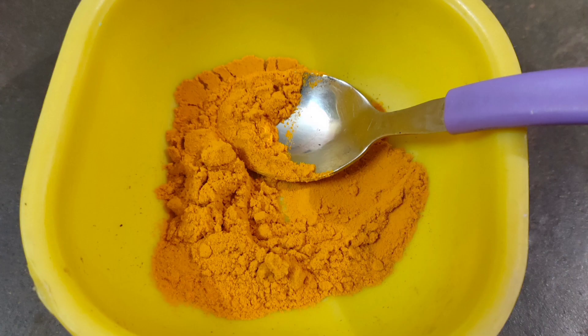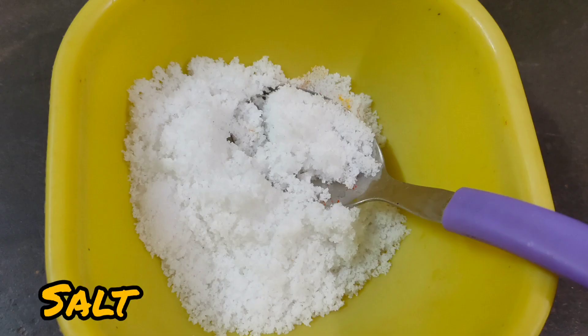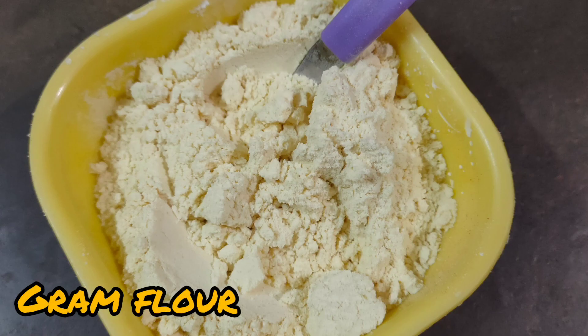Ingredients: Meal Maker, Pasupu Karam (turmeric), Masala Powder, Ginger-Garlic Paste, Bep Pindi (besan), and Sennak Pindi.